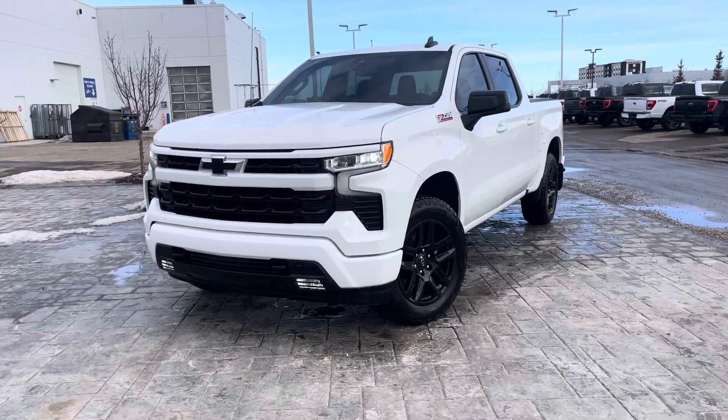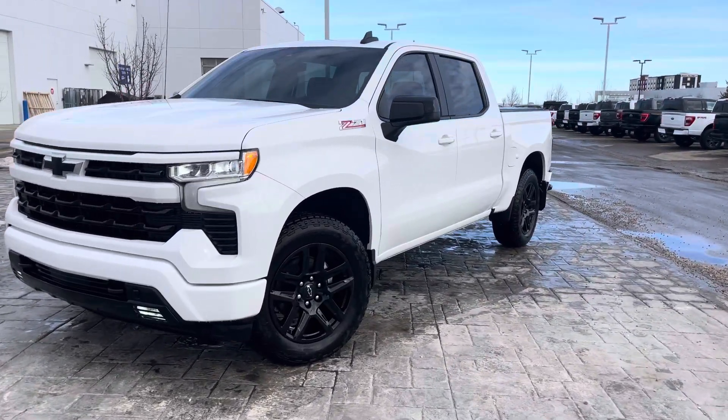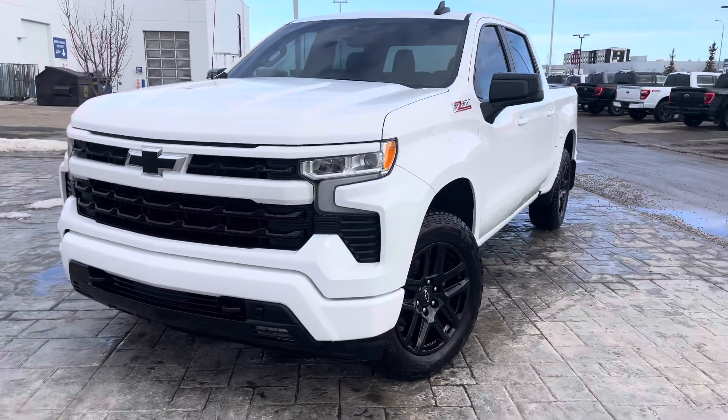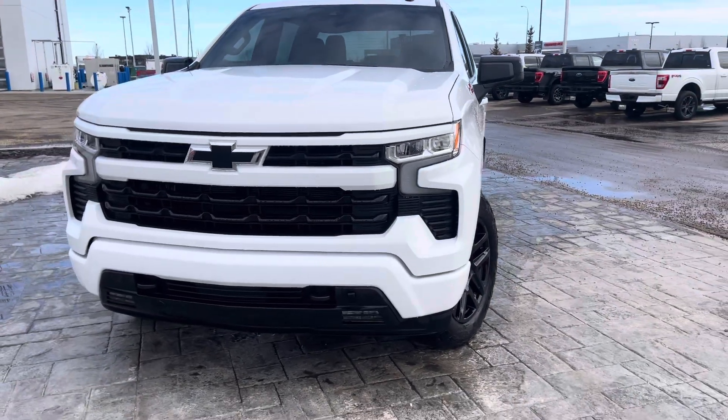Hey everyone, take a look at this 2023 Chevy Silverado RST with the Z71 package. This one is in wicked white, looks awesome. Let's check it out together.